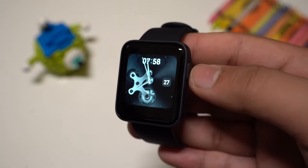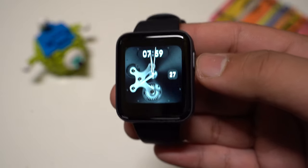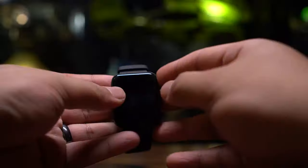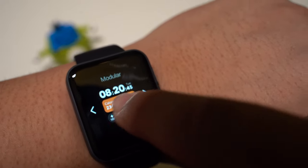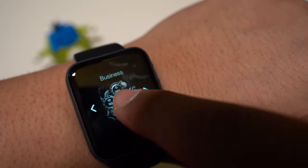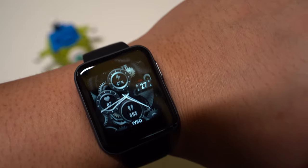Regarding battery life, by default it can last up to 9 days and depending on your usage it could vary. In my test, I had everything on the whole time and the screen at 100% brightness. It lasted me about 8 days which is pretty decent for a smartwatch at this price.